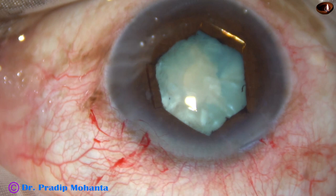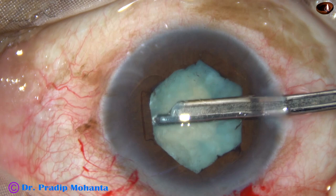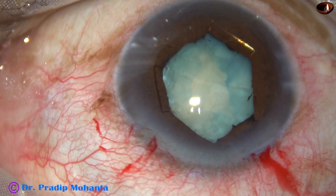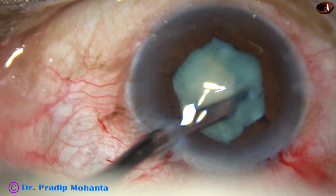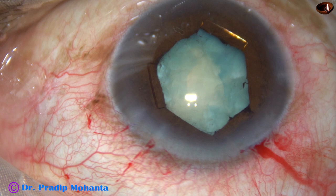Going through the right side port and removing some more cortex from 2 o'clock and 1 o'clock. Then going through the left and removing some cortex from 10 o'clock and 9 o'clock. The bag is now decompressed nicely and the intralenticular pressure has decreased significantly. Visco is injected.